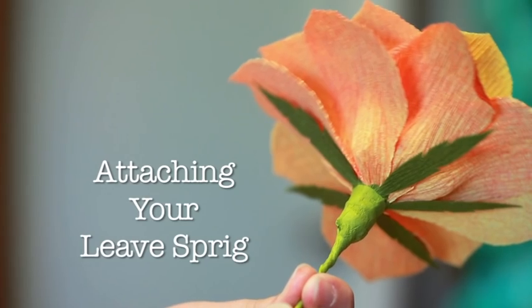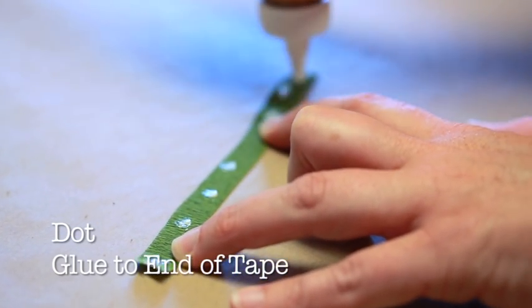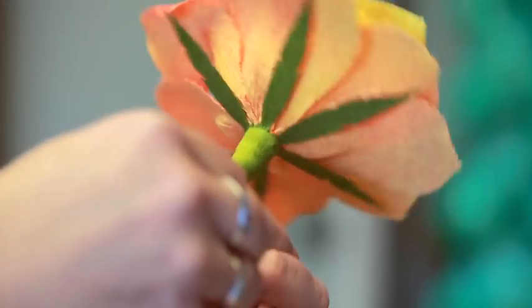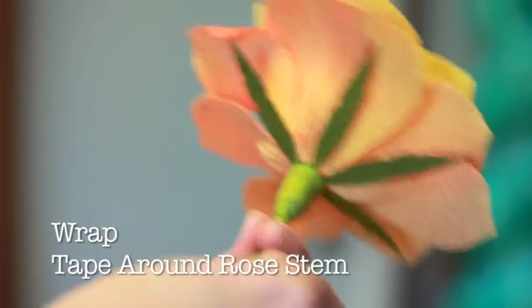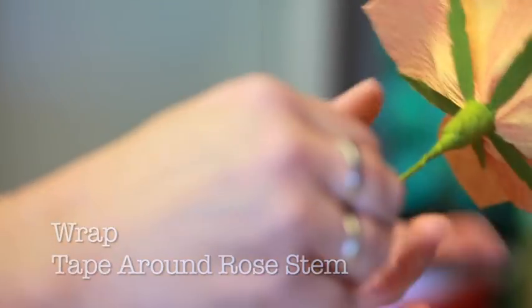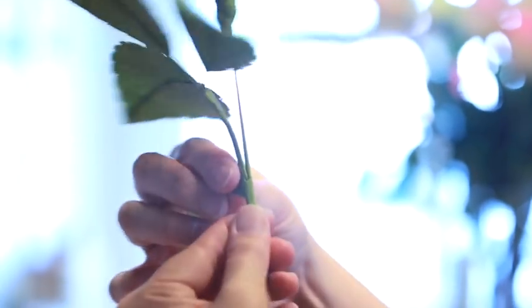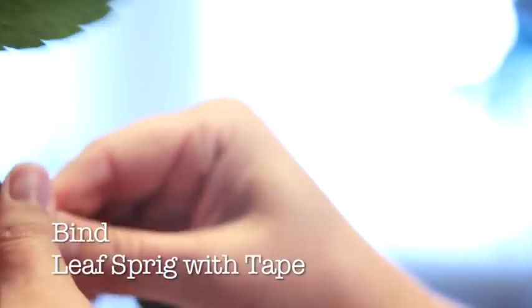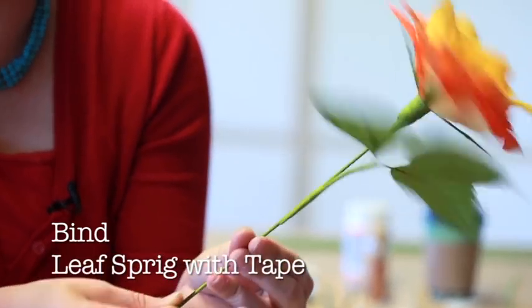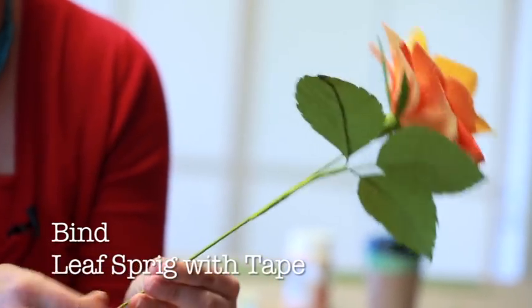Binding leaf sprig to central stem. Taking the stem tape, dot one end with glue, and begin wrapping at the base of the calyx. Working your way down, pulling the tape gently as you go along. When you get to about three inches below the base of the rose, bind the base of your leaf sprig with the same stem tape. Continue down the length of the stem until you have covered all of the wire, using additional stem tape if required.